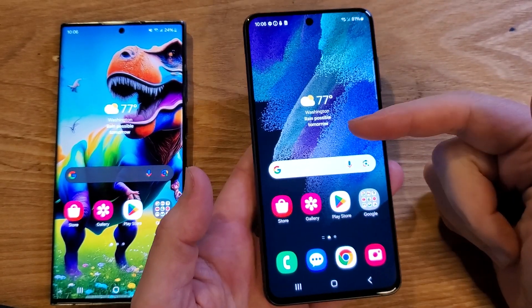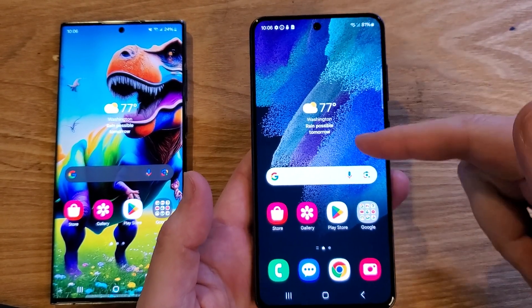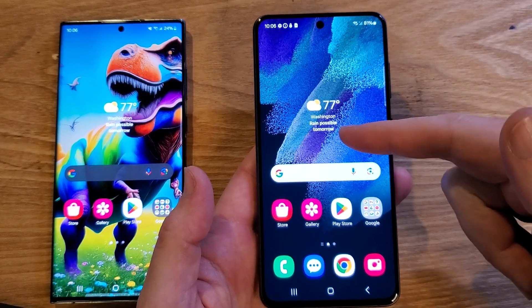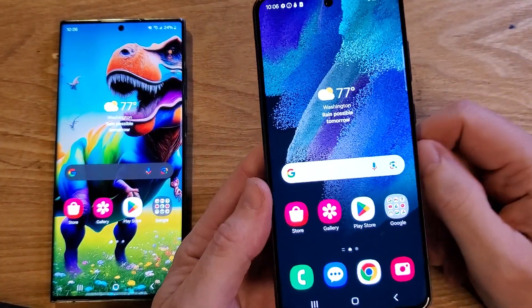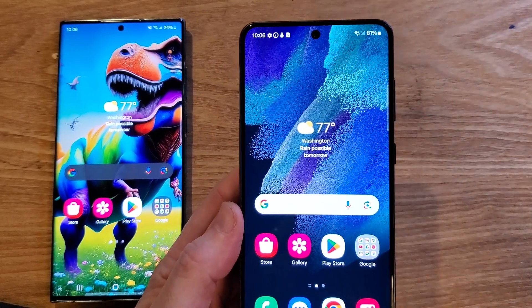Here are two ways to help speed up your Samsung Galaxy. This is the S21 Fan Edition, the FE 5G, but you can do this with any of the modern Samsung Galaxies. Let's learn.